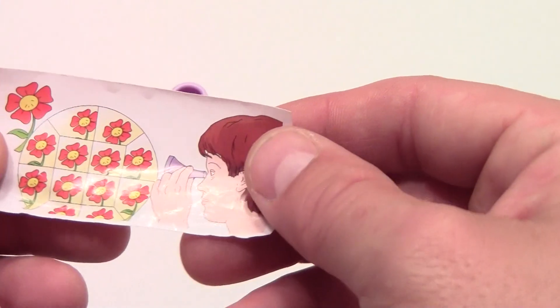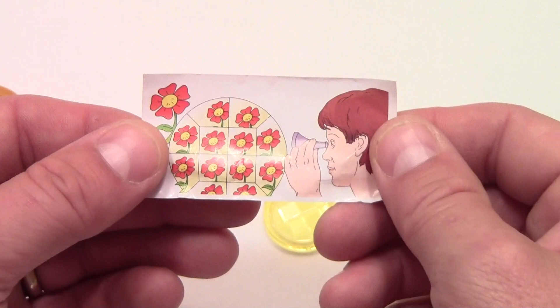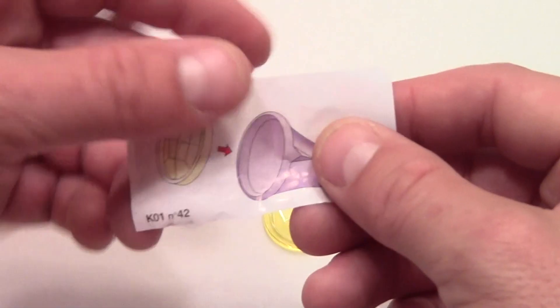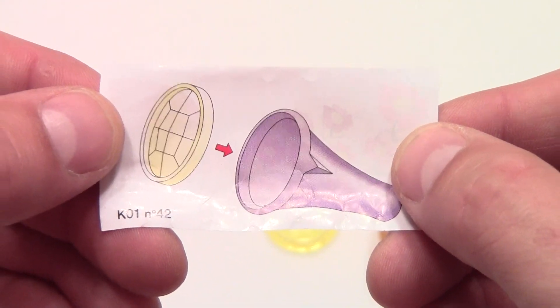With every Kinder Egg you'll get an instruction manual, and this one is very, very simplistic. Looks like what we've got here is a kaleidoscope, with the simplest of instructions you can imagine.